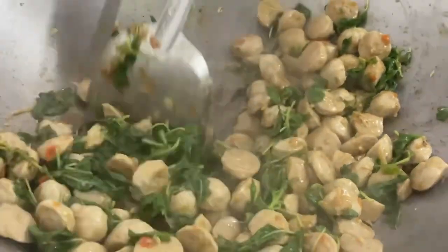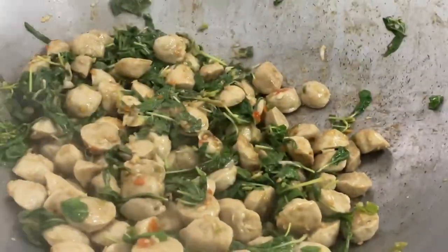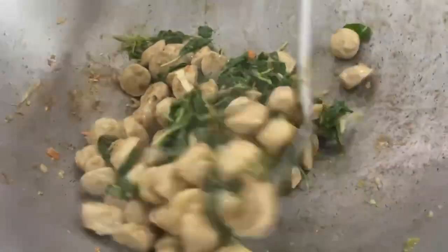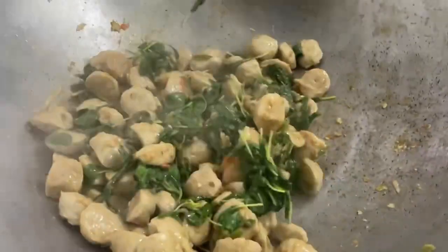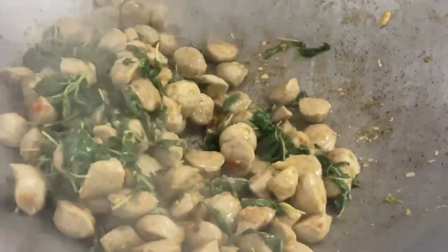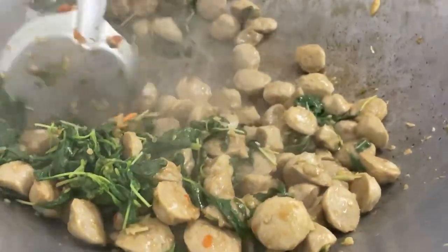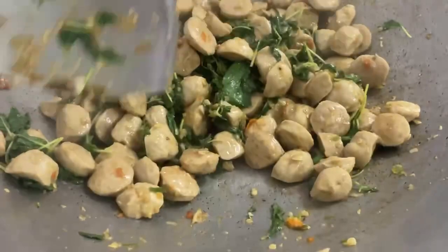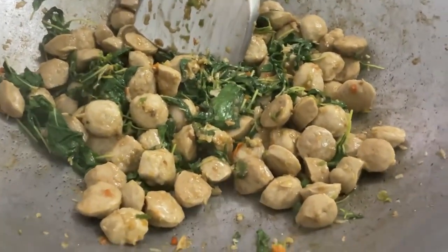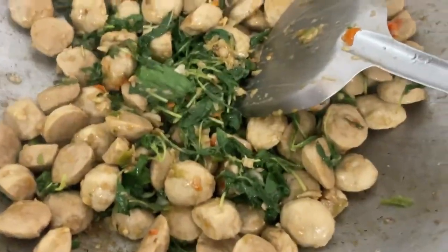Let's get started. The staff are here to prepare for lunch and a party. Go to the table. You have to cook the curry.